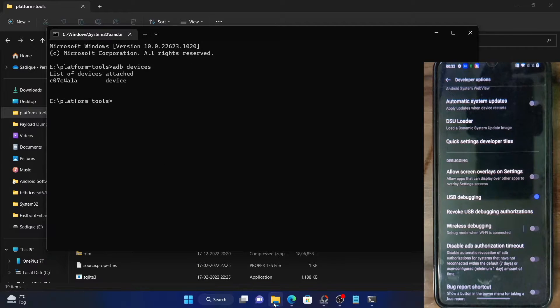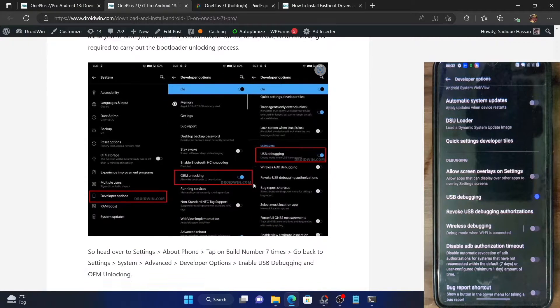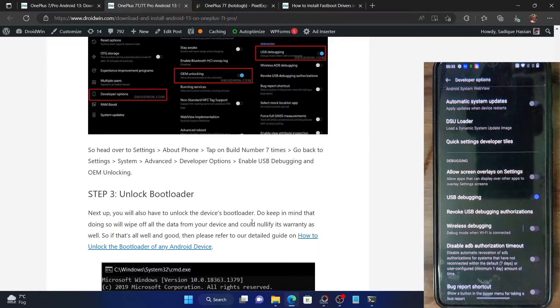Your next course of action is to unlock the bootloader on your phone. Do note that unlocking the bootloader will void the warranty and it will factory reset your device. So make sure to take a data backup and keep in mind that it might nullify the warranty as well.